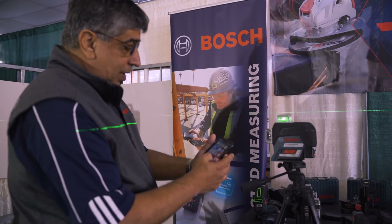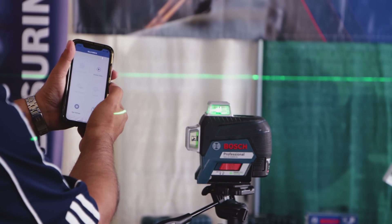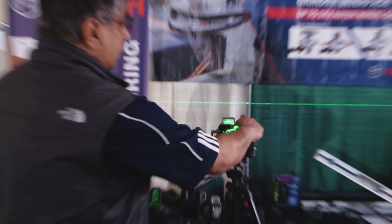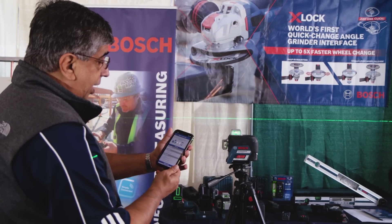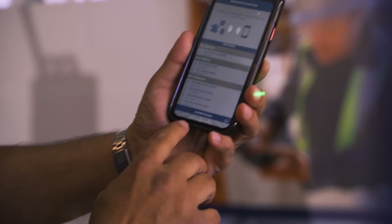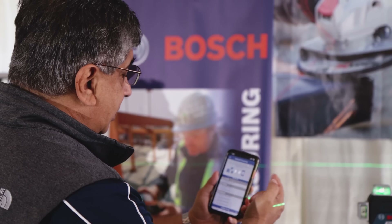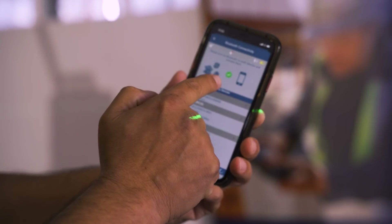You can actually connect to it via the Bosch Leveling Remote app — you just need to download it. Make sure when you're connecting you don't switch the Bluetooth on directly on the unit. Go to your app and it will look for the unit. As soon as it finds it, it'll connect. Right there — it just connected.